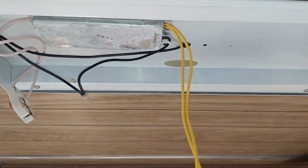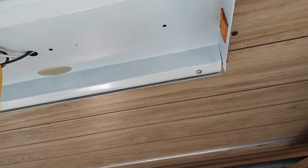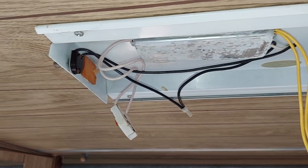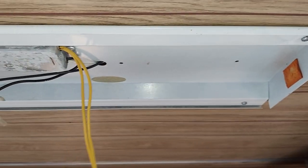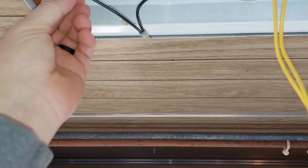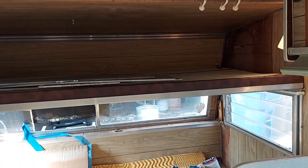We had a light here — I don't know if that's OEM or if it was put in. It looks like maybe a 16-inch fluorescent light. I'll find one and see if it works, maybe find a cover for it. It just looks like the tape got old and fell apart, but we'll fix it.